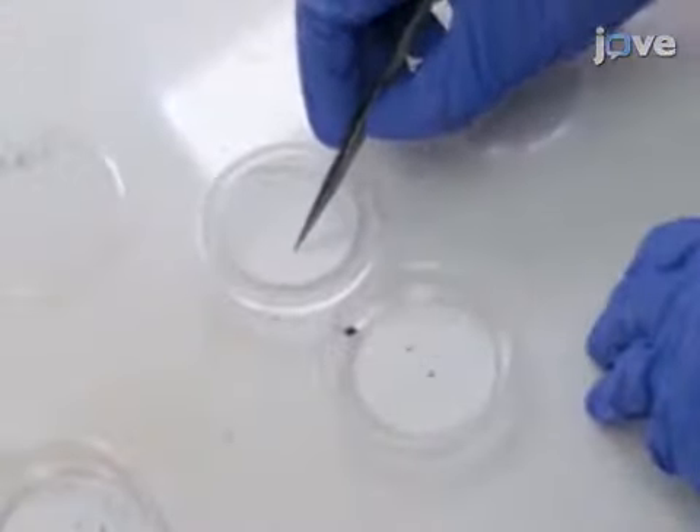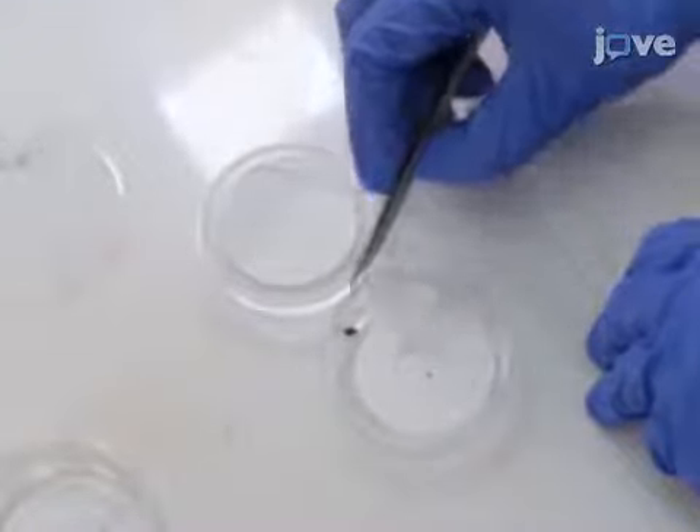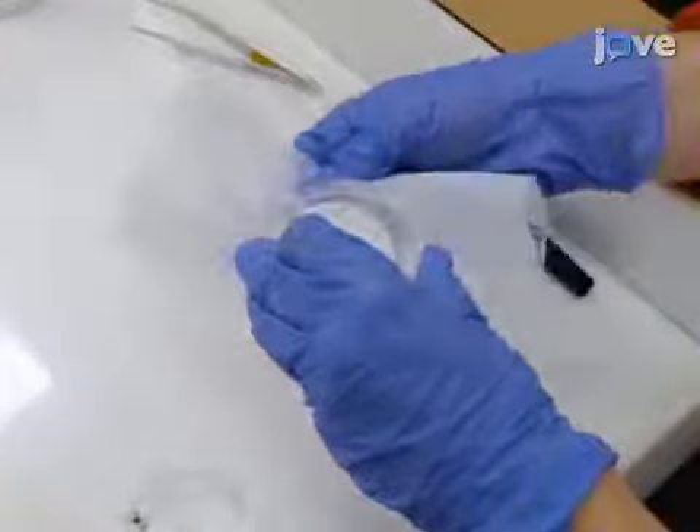Place the removed bedbug eggs into their respective groups inside the plastic petri dishes. Rub the bottom of each petri dish on the outside with a fabric softener sheet to limit static electricity from flinging bedbug eggs.